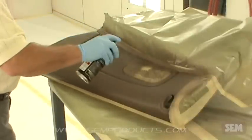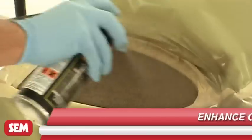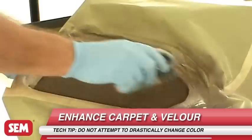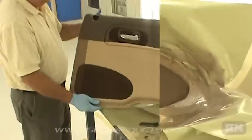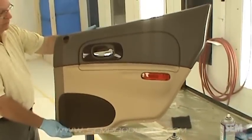Refer to RAP-1 Repair Manual. When working with carpet and velour, immediately after each coat, brush in all directions with a nylon brush to keep the fibers separated. After the final coat is dry, brush again and vacuum. Even though Color Coat may be dry to the touch, the substrate should not be subjected to heavy abuse or abrasion for 24 hours.